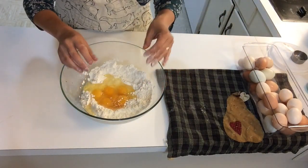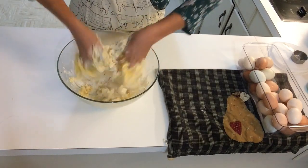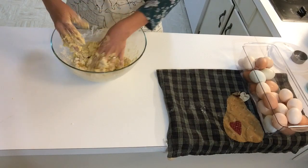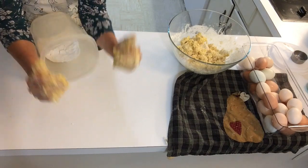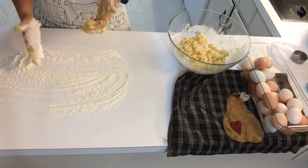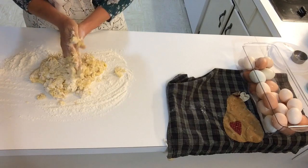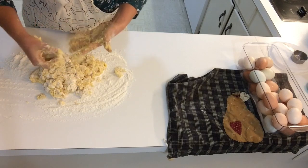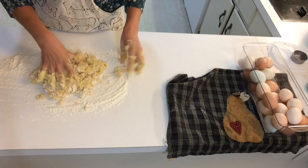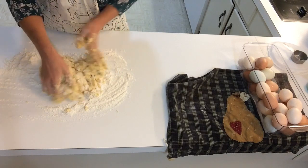We're going to mix this by hand. If you are a baker, I'm probably a big disappointment. But if you're not a baker, you're probably like me — you're probably worried that you're going to mess something up. And I'm here to tell you, mistakes are how you learn.